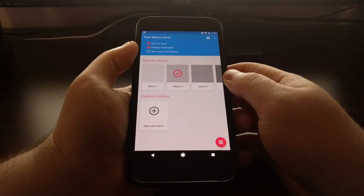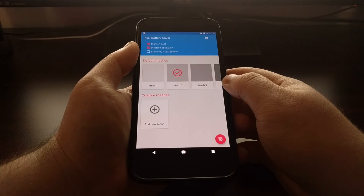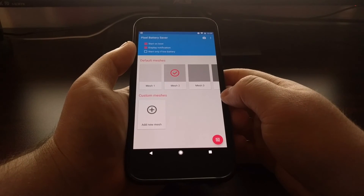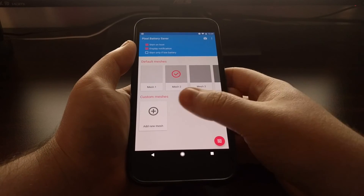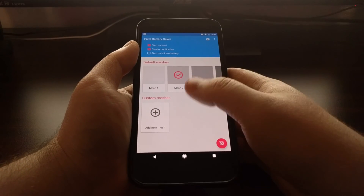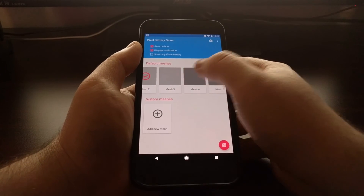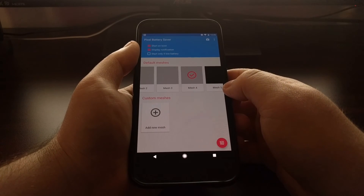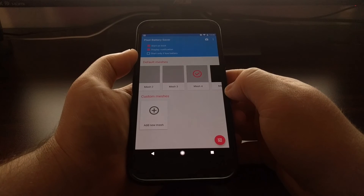This is a nice little application that will save your battery life, especially if you use your phone a lot and get a lot of screen-on time. You don't have to change the way you use your phone — you don't have to disable location services or uninstall applications. You can use your phone exactly how you normally would, but since you have this mesh turned on with pixels off by default, it's not going to use as much of your battery. It's also a good way of dimming your screen if the minimum brightness level isn't good enough, especially at night.